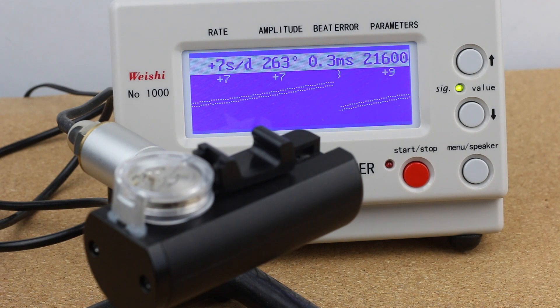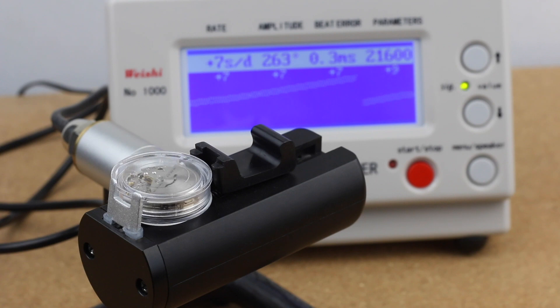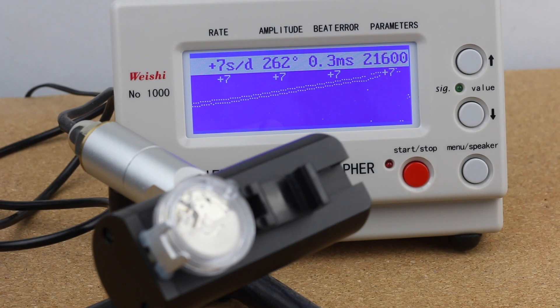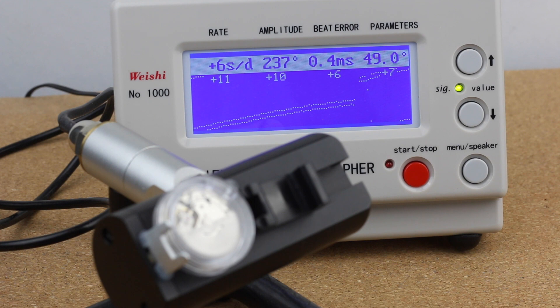Let's change the position of the movement on the time grapher and see how the values change. In this position the pinions of the wheels and the balance now rest in both jewels, so we have roughly twice the friction with the same power from the main barrel. The amplitude drops from around 260 to 240 degrees. These values always need a little time to adjust. The beat error increased slightly to 0.4 milliseconds, which is still totally fine — up to 0.8 would be acceptable for a movement like this. The rate increased slightly, but only by two or three seconds, which isn't much of a change.